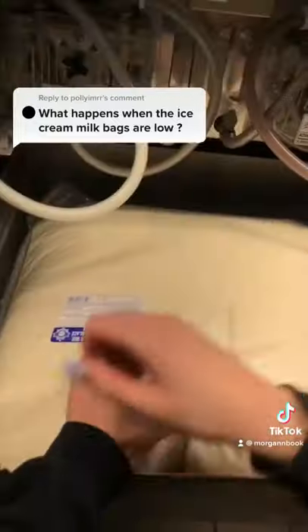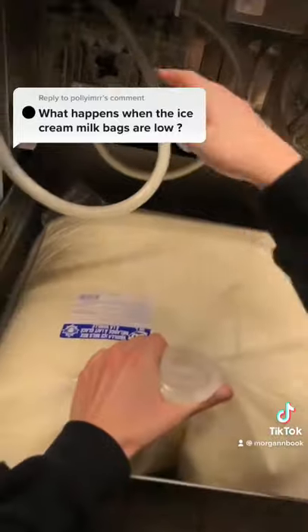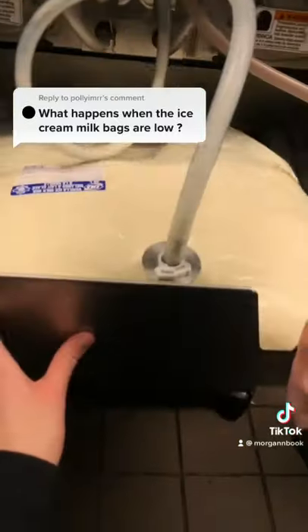After removing the cap, we can place the hose into the bag and let all the mix travel into the machine for a couple minutes before using it.